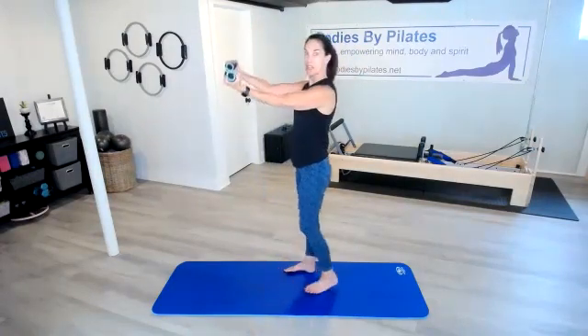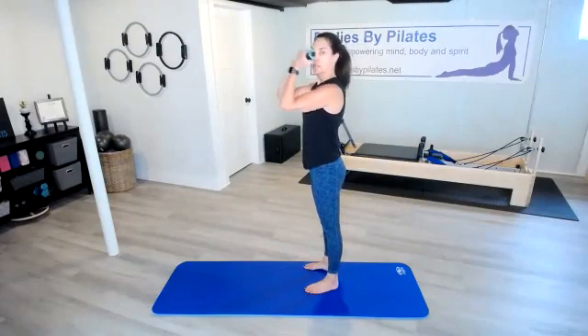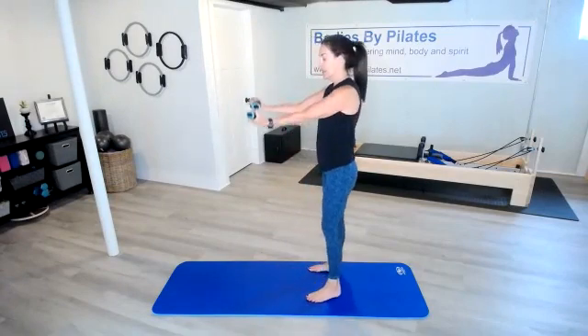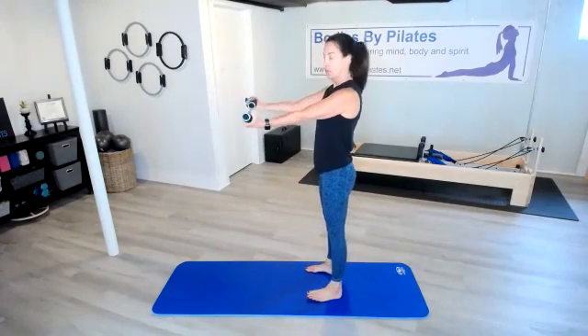The higher up you can keep the bicep curl, the more challenging it will be. In 5, 4, 3, 2, 1 — separate those arms, bring them in front, and bicep curl it in. If you can keep those elbows at shoulder height, it's more challenging. If your arms are starting to really hurt and your form is going to suffer — shoulders jumping in — maybe bring it down just a little bit. Keep those elbows away from the body so the weight stays further from the body.